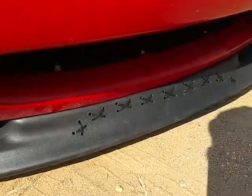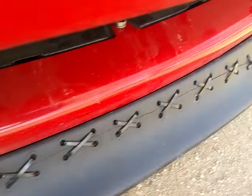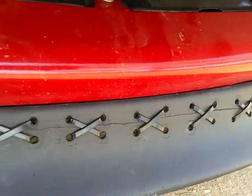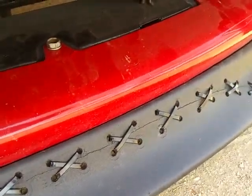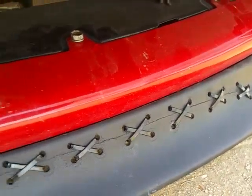Nice and snug. As you can see, we've got the stitching right in here, the zip ties. You can see that crack is still noticeable up close, but it's not all spread open and gapped like it was before.